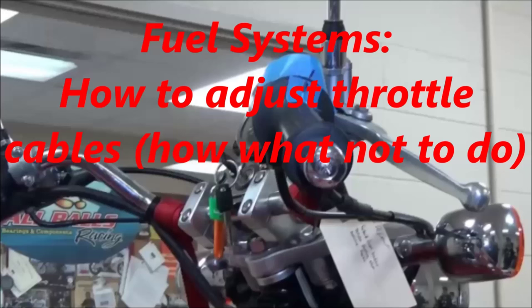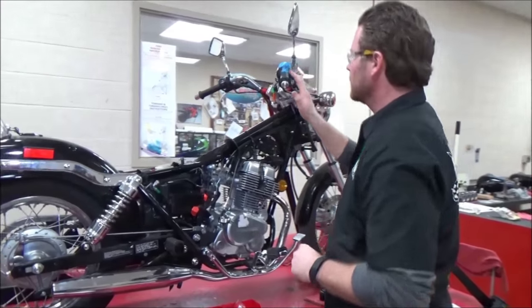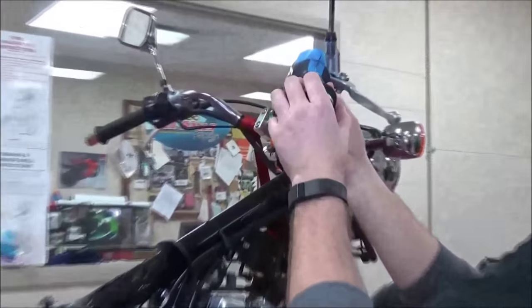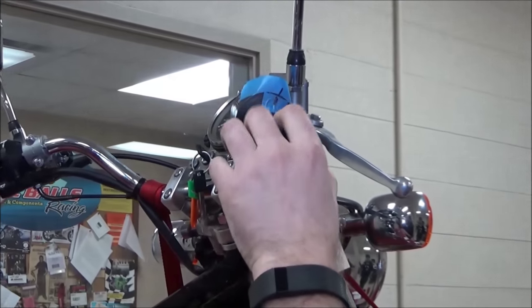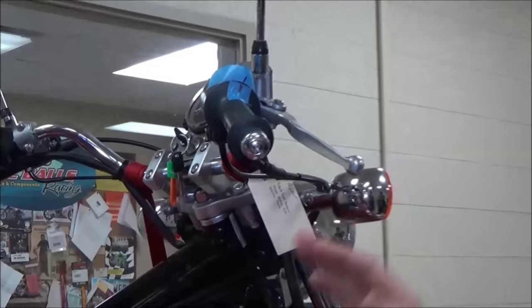Check out the instructor's comments at the end of this video for more info. We're going to do a demo here on how to adjust throttle cable free play. Any type of cable-operated system, those cables are going to stretch over time. When we do maintenance, tune-ups, or anything, we have to adjust how much this play is.